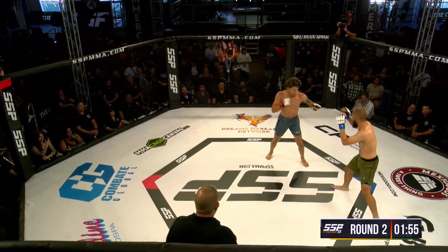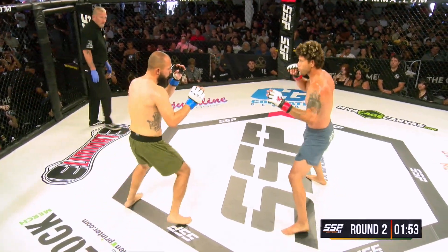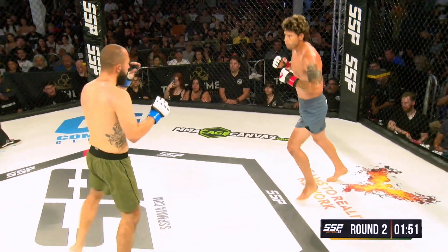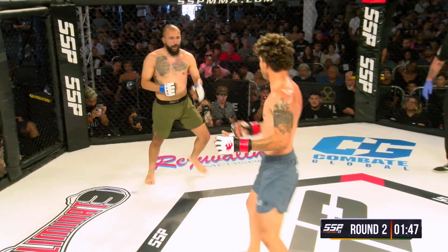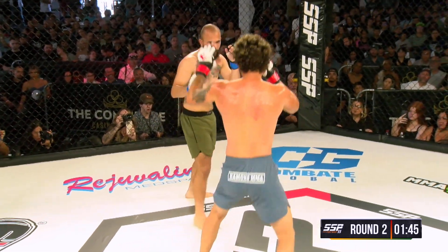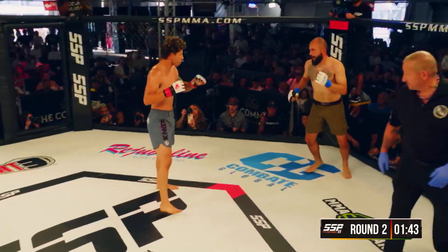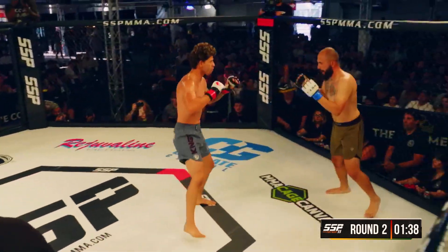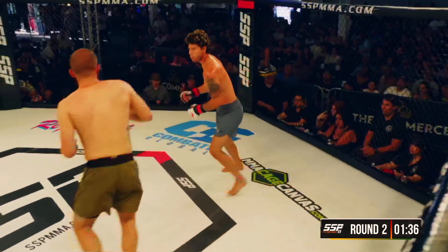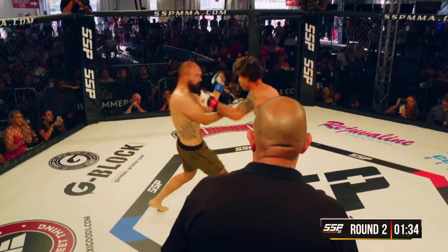All right, we return back to action here. Roman is really throwing that right leg kick at the lead leg, the inner thigh of Steven. But you don't see too much of the opposite from Steven. Roman is definitely taking more advantage of that power or the weakness of that southpaw stance.